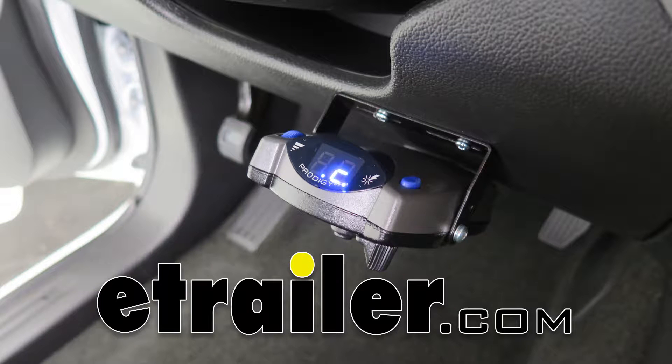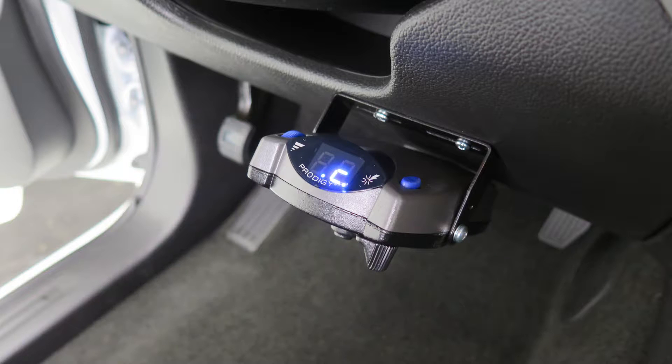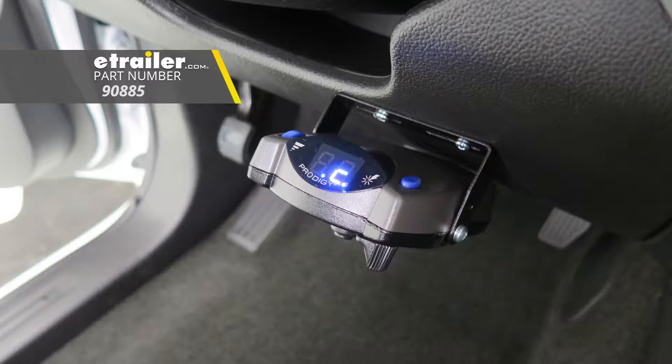Today we're going to be taking a look at the Curt Prodigy P2 Proportional Trailer Brake Controller. This works for one up to four axles. The part number is 90885.